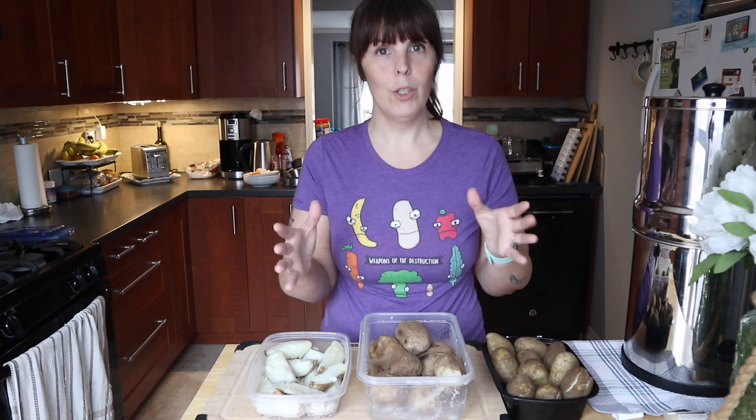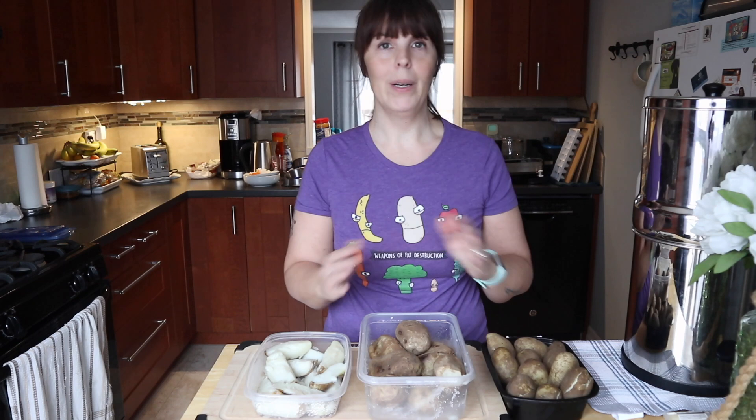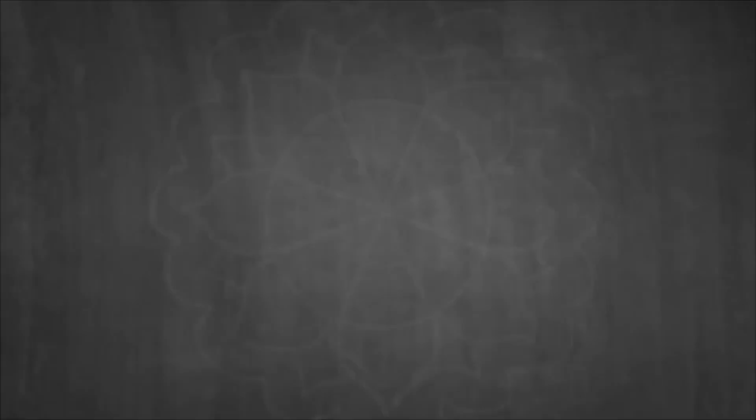All you need is a large pot and an oven and you can still get that crunch. You don't have to have an air fryer or an instant pot, but they are nice to have. We're going to go over three ways that you can prepare your potatoes ahead of time so that you can still achieve the crunch regardless of the equipment you have.